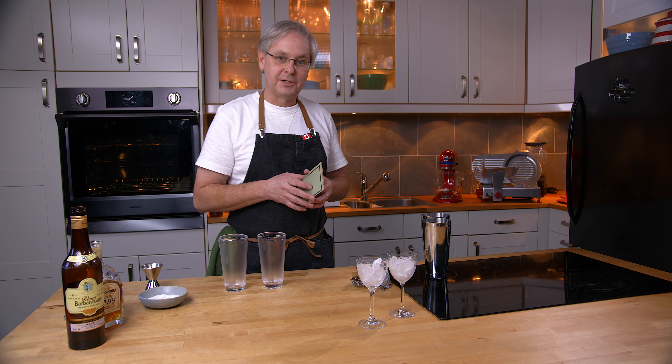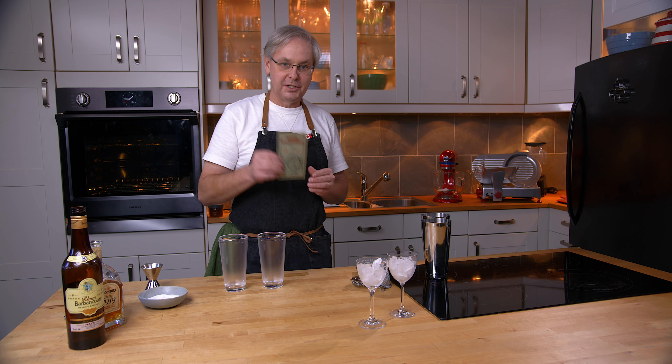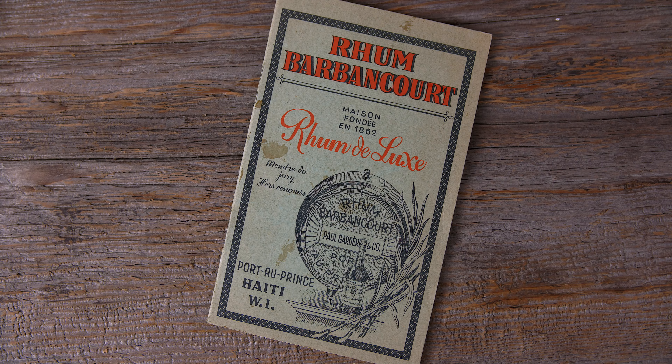Welcome friends, welcome back to the kitchen, welcome back to Cocktails After Dark. Today we're going to do a cocktail out of this little cocktail book produced by Rum Barbancourt.